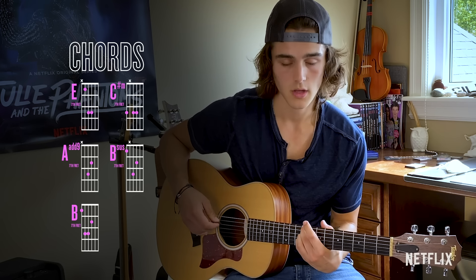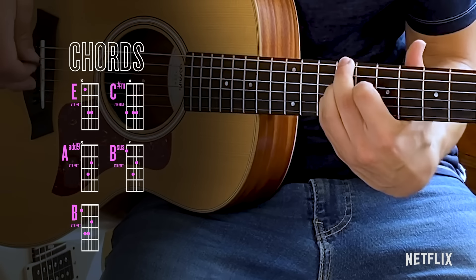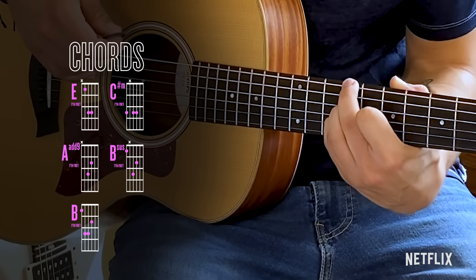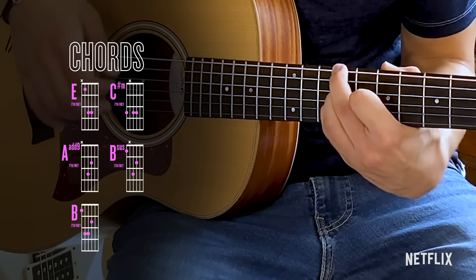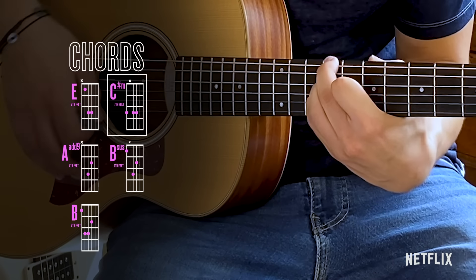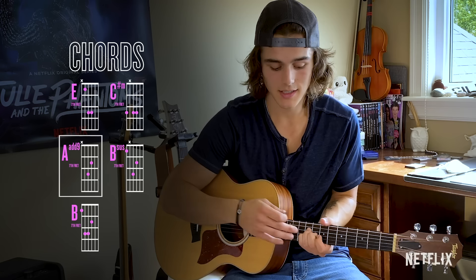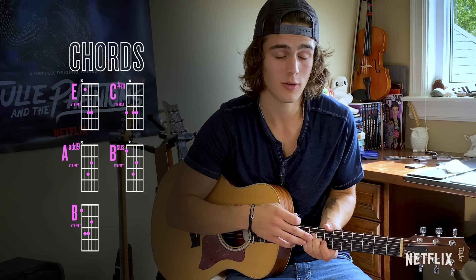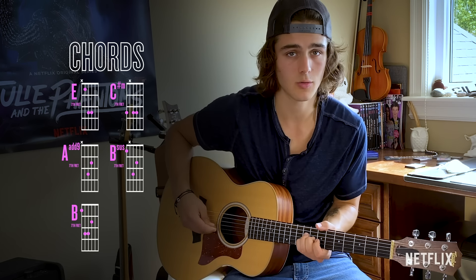Then you're going to move up to a C sharp minor, which is just your index that has to move — your pinky and your ring finger stay the same. If you want to continue that melody, you're going to add your index on the same chord as your pinky and let it ring off again. Then A at nine, which is basically just your pinky and your ring finger. I don't do the bounce off on this one — I just let it resonate.